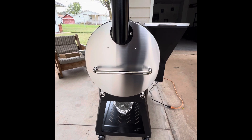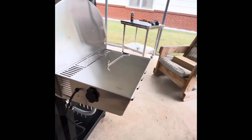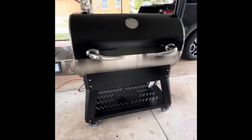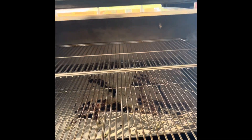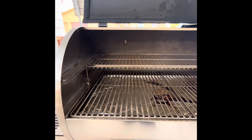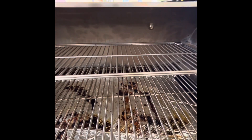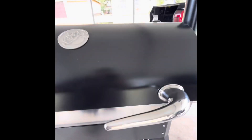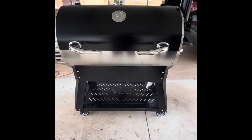Now let's look at the inside of the cooking chamber. You've got plenty of room to cook — briskets, ribs, you name it. The top shelf is 304 stainless steel, very sturdy, and a lot bigger than most pellet grill top shelves, so you can fit more on there. I normally cook on the bottom shelf and take the top one out, which is why it's very clean. The bottom shelf is designed so you can slide it out easily using the added tool.